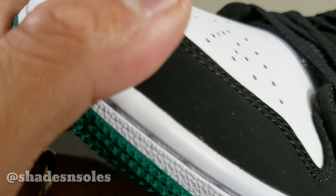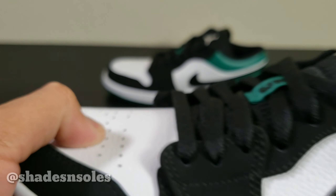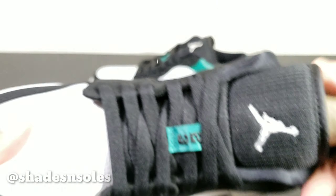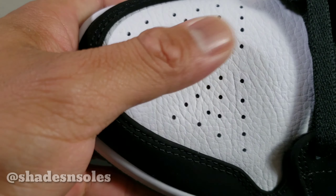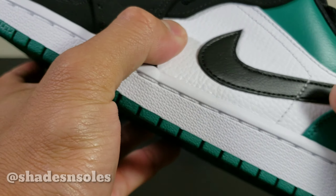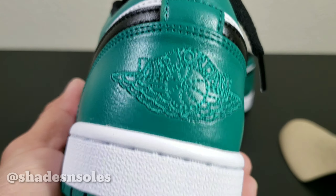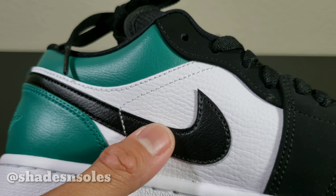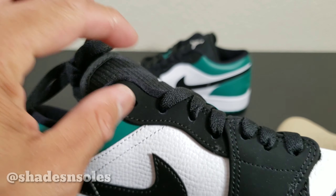This is the same quality durabuck as they did with the Black Toes — durabuck right here — and the same quality leather on the white portion as well. It's not smooth leather, it's synthetic leather, kind of on the hard side. On the back is a stitched Air Jordan branding. The swoosh is a synthetic leather overlay, and the durabuck comes all the way up to the tongue where the laces are.